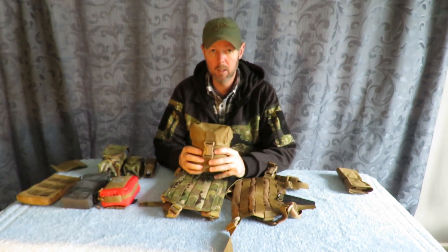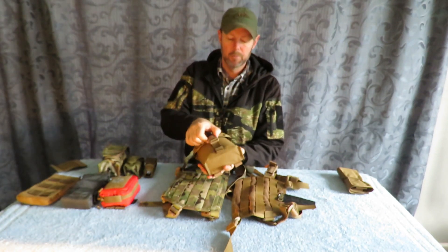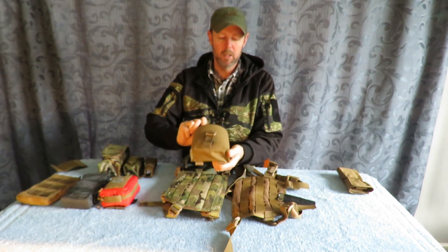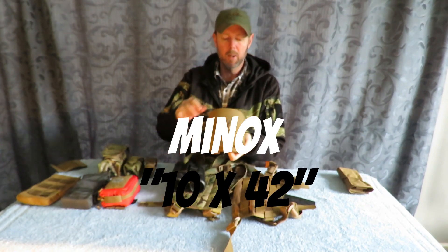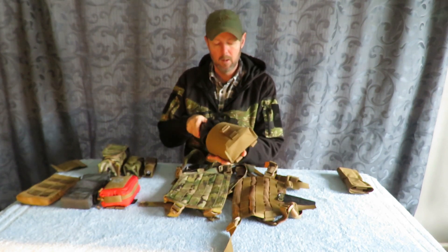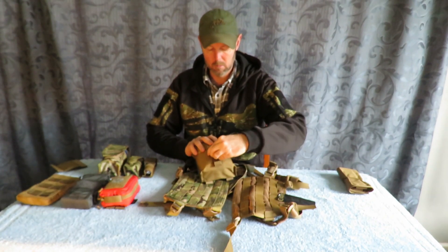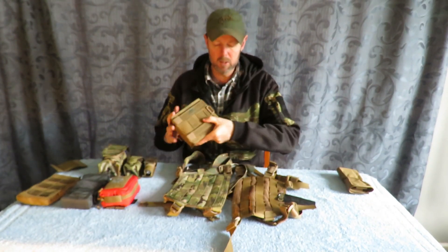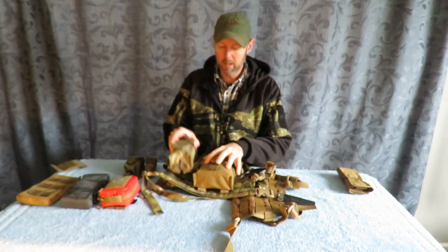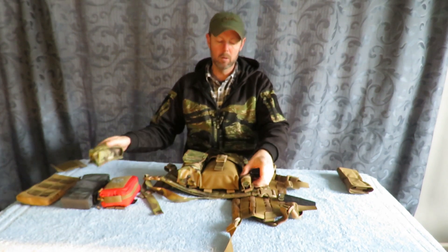For example, this here is the SOORD laser rangefinder pouch. What I have in it is a pair of binos — these are the Minox 8x42s. This pouch is stiffened and padded and makes a great little bino pouch. Using the PAL system we can set this up on our chest rig where we want and then add an extra pouch or two as we see fit, or not.